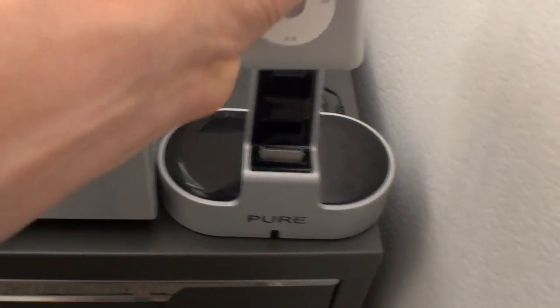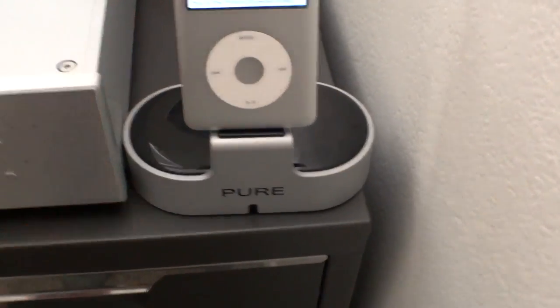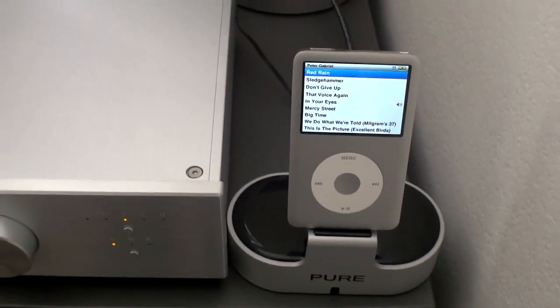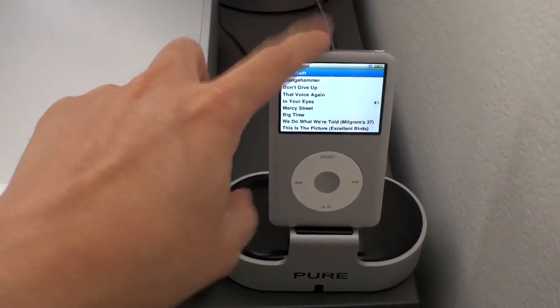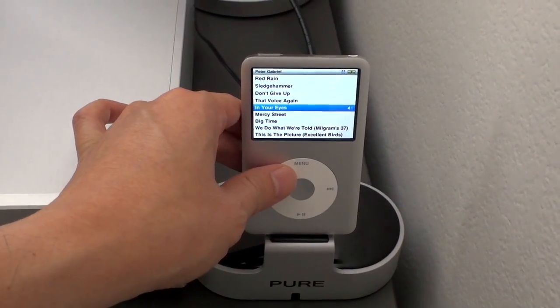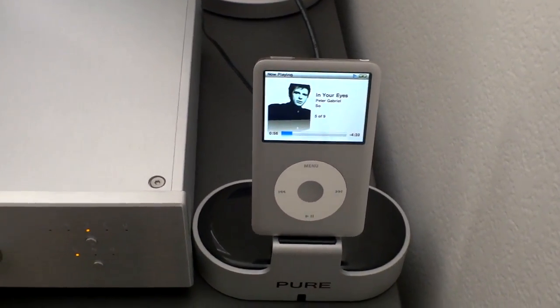Basically your iPhone, iPod, or whatever will just go right into here. It's a little bit tough because I'm doing this with one hand, but it just pops in there. It also charges the iPod while docked.